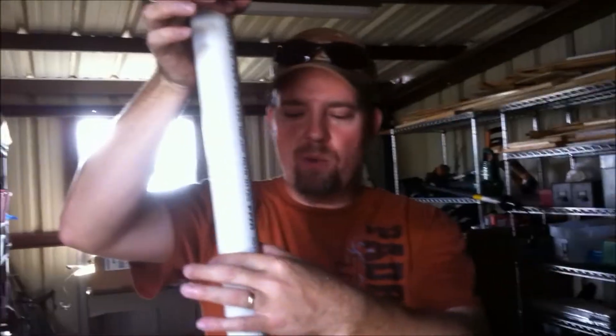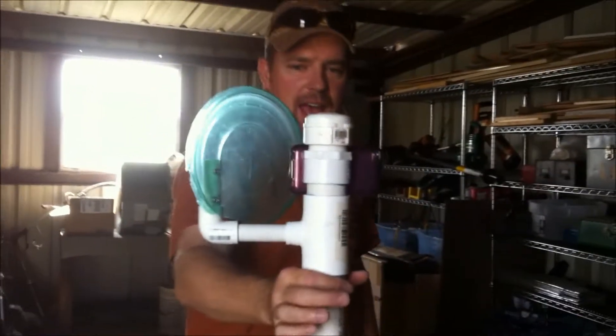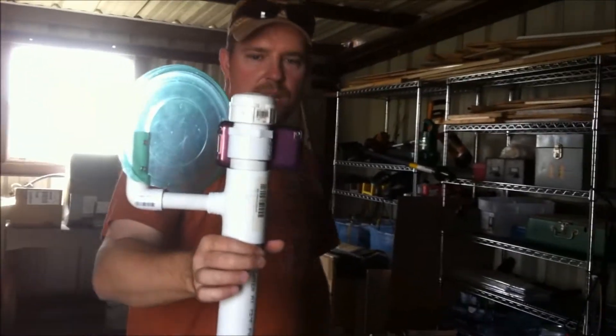I'm full of weights here at the bottom — rocks or ball bearings or anything heavy, maybe about up to there. And there you have a counterbalance iPhone filming apparatus.